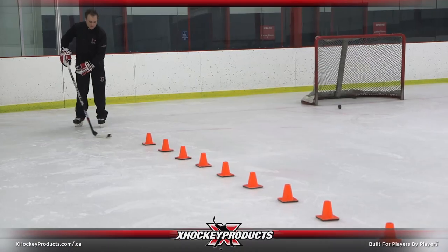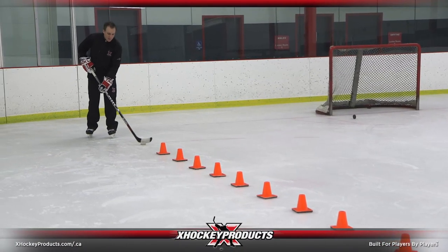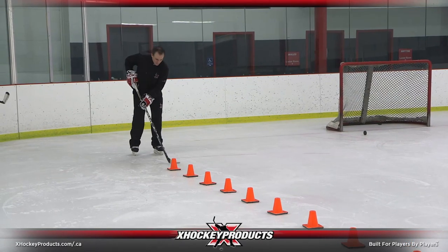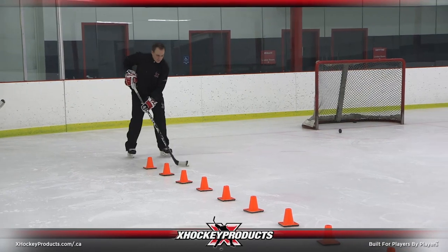We're using our vision puck once again. It's all white except the little black dot, little black rim. We're going to focus on doing the exact same drill as Sean did — a little more difficult with the vision puck.